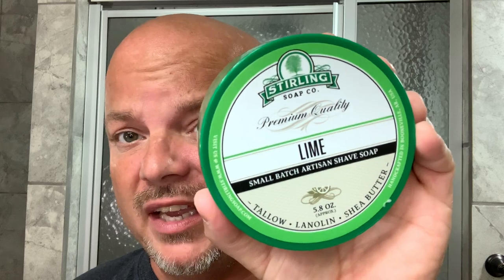Hey there folks, welcome back for another video, and if it's your first time, welcome aboard — please hit subscribe below. I'm your host CDB, and today we're going to be using the Sterling Lime: plain, basic lime. We're going to enjoy the heck out of this shave because really that's what it's all about.